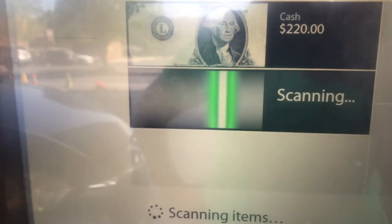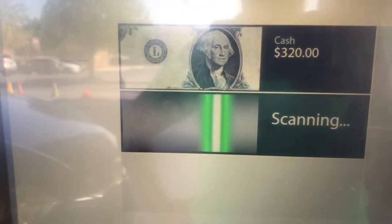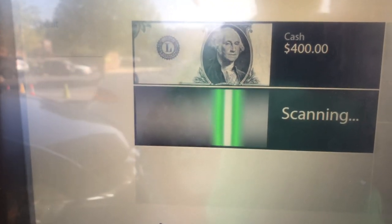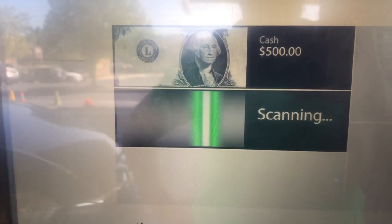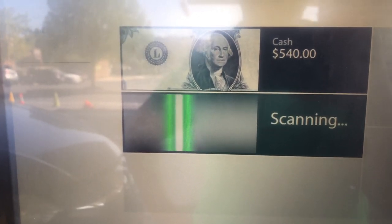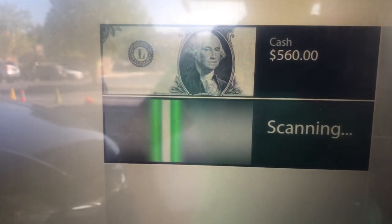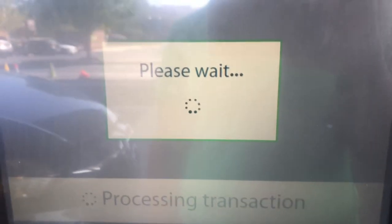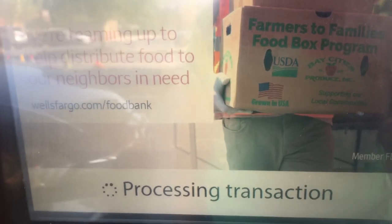At the end, it will ask you to confirm the total amount deposited. If there's a problem with any of the cash you inserted, it will not include that in the total, and you adjust to the amount the ATM accepted. In this case, I deposited five hundred sixty dollars, so I confirmed that total and waited for the transaction to process.